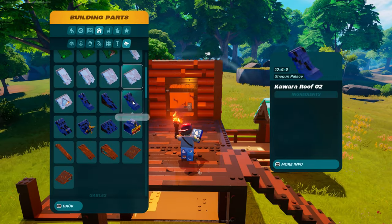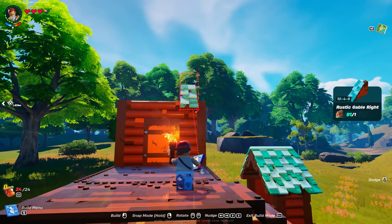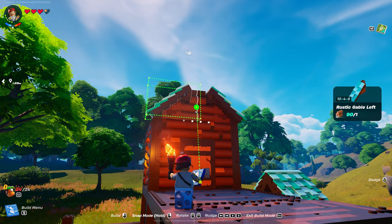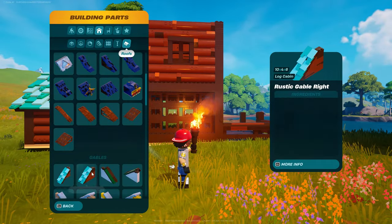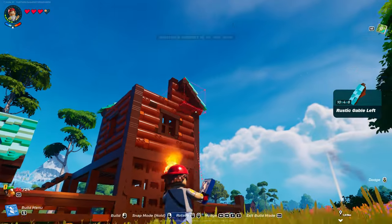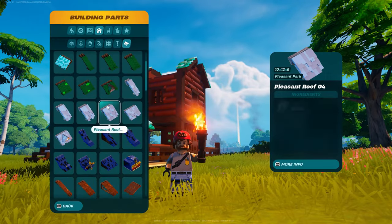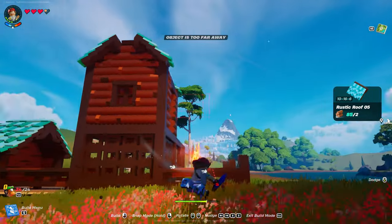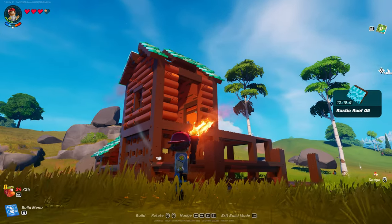Now we go to roofs. Gables — right gable snaps to the post. Left gable, you can snap right to the other one. Hop down. Start with whatever gable you want, guys — just make sure you do it to the corner and then snap to the opposite side. And then that should be a number five as far as the rustic roof goes. One on each side. Oh, I did it wrong — I'll get up there and knock that down.